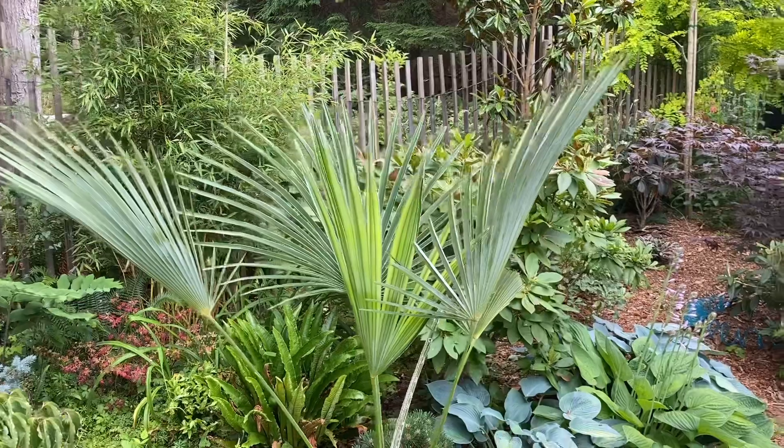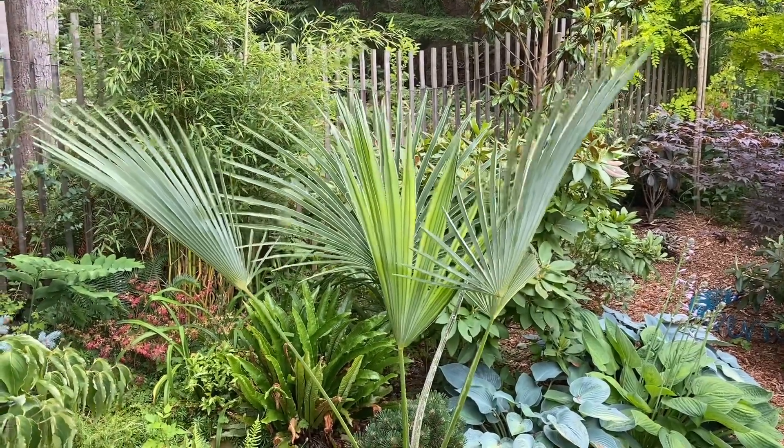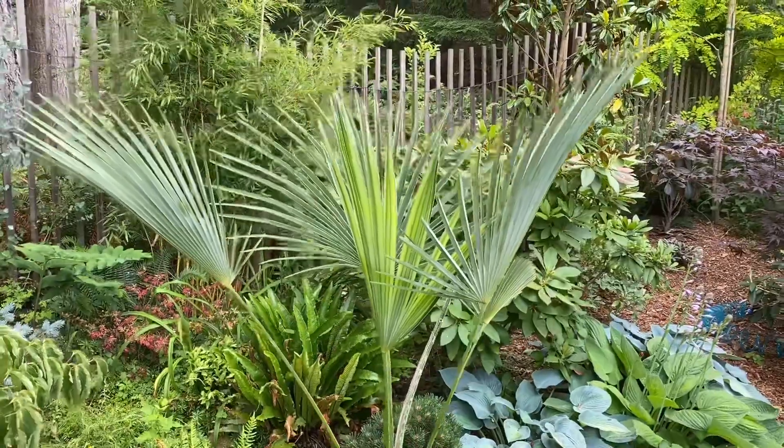The mature fruits ripen to an orange-yellow, and the seeds darken when fully ripe. It's recommended for growing zones 8b, although it's reportedly hardy down to minus 15 Celsius.